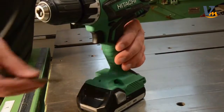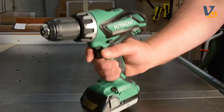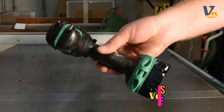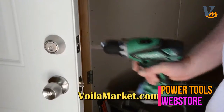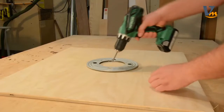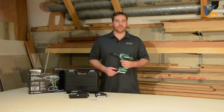On-tool bit storage keeps a bit close at hand if and when you need it. It features a soft, ergonomically designed handle, due to the slide battery design, that offers an optimal grip circumference for more comfortable use. Lightweight at just 3.7 pounds and well-balanced, this cordless drill from Hitachi is easy to use and won't disappoint.